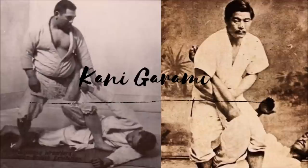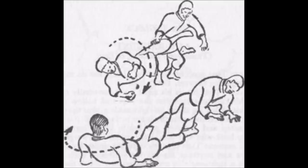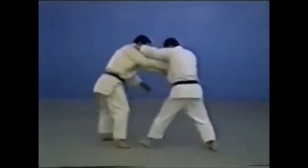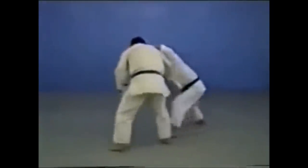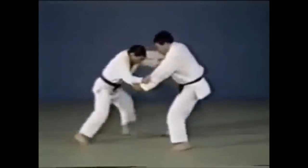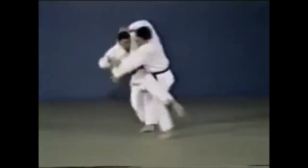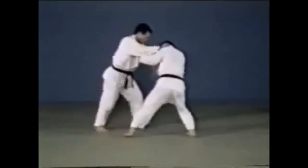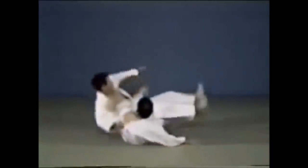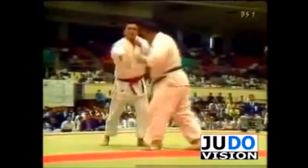The next one is Kanigarami — this one is more of an entry rather than a leg lock. Kanibasami is the scissor sweep that was legal back in the day; it's still legal in BJJ, but after the horrendous and grotesque injury of Yasuhiro Yamashita, it was banned. I'm going to show the clip — warning, it is not very pretty. Here you can see the different entries into Kanibasami from Ashiguruma or Oguruma. You can also do a Uchimata feint and then finish with Kanibasami. Just to show that if you are heavy, chances are you're more likely to get injured with Kanibasami.